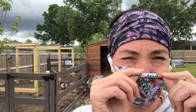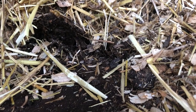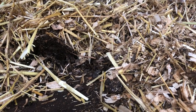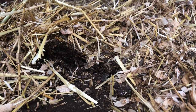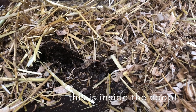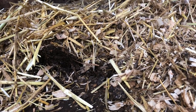Before I go any further, you've got to see the dirt. This is why I do this — you see how it's all breaking down? It's the chicken manure and the bedding, and them scratching on it at night. This is what you get; it's pretty awesome. It's still very hot though, which is why I use this and put it in the chicken run so it can further break down.